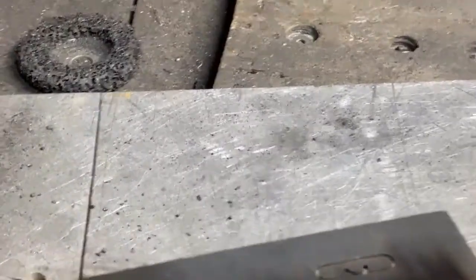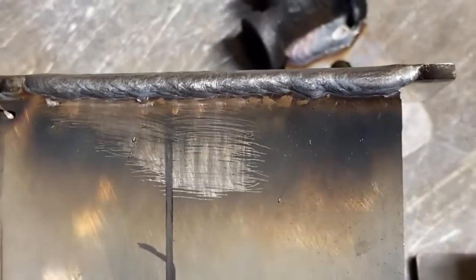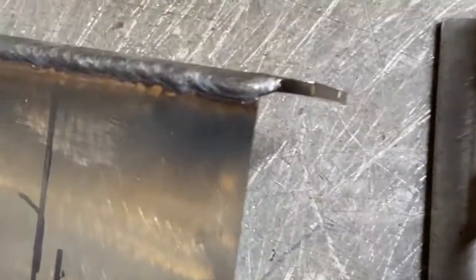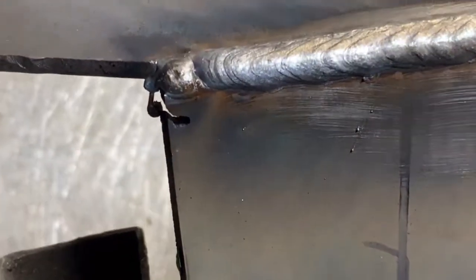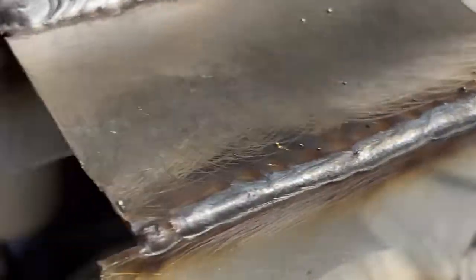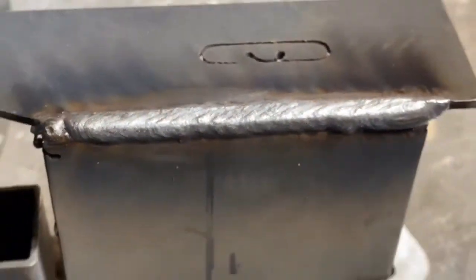At least a weld like that the customer ain't gonna have a problem with, versus a gummed-up mess. Outside corners are a challenge for me — I can't do a good outside corner unless it's thick metal. On these eighth-inchers it's kind of okay, but here's an example of it burning through on you — there's a little rough. The thicker the metal gets, the better welder I become.